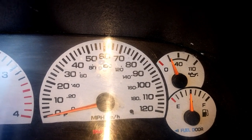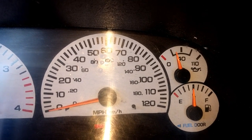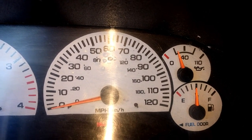Now, if I give it a little bit of gas, it'll go up and it'll be reasonable. So we're gonna diagnose this problem, figure out what's going on, and fix it. Stay tuned.